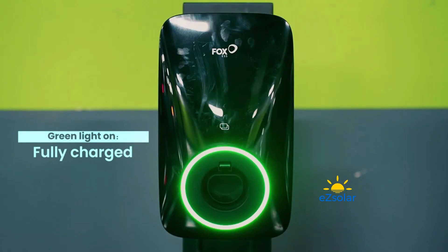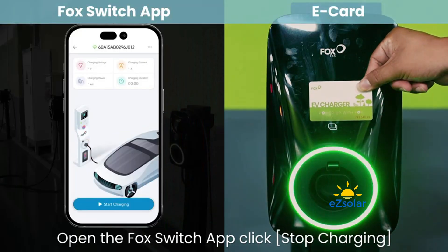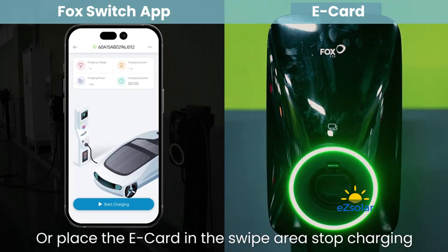Green Light On indicates Fully Charged. Open the Fox Switch App and click Stop Charging, or place the E-Card in the swipe area to stop charging.